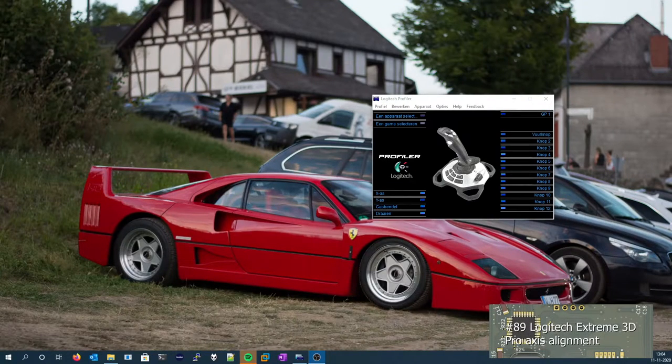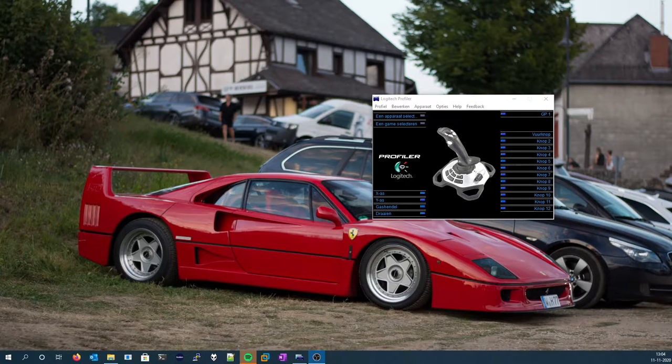Hey guys, what's up, this is Tim from Thames Electronics Lab and welcome back to a new video. In this video I'm going to hopefully fix the Logitech Xtreme 3D Pro joystick. Its range of movement is not entirely as you'd expect it to be.